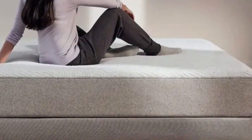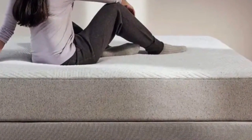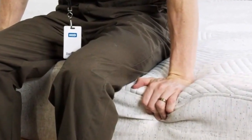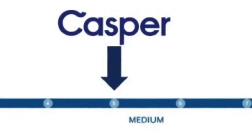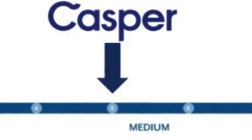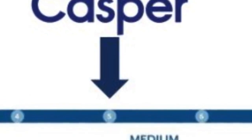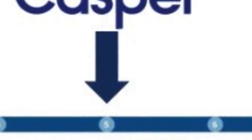Edge Support: Most hybrid models have reinforced edges, and the Casper Hybrid is no exception. Its edges are reinforced with firmer springs and foam around the perimeter, giving the Casper Hybrid's edges a sturdier feel than the Casper's edges. The Casper Hybrid is a medium-firmness mattress, rating a 5 on the 1-to-10 firmness scale. What's unique is that some areas are softer and others firmer, thanks to the zoned memory foam layer.